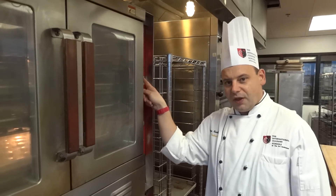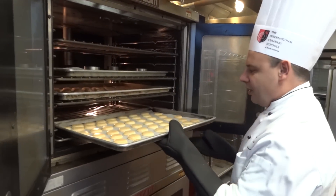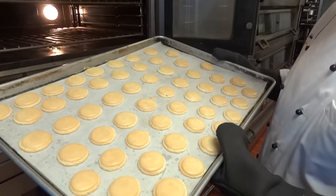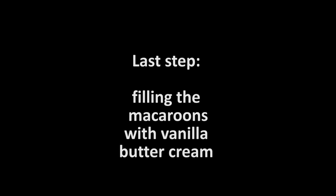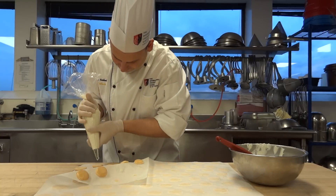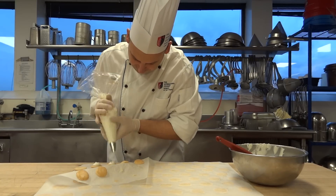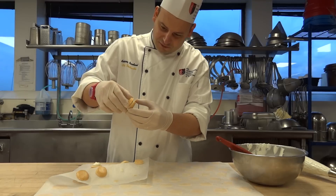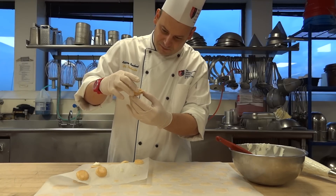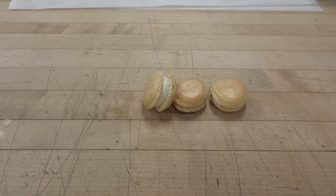The oven temperature is 300 degrees and the baking time is going to be 8 minutes. Now our macarons are finished. We are going to take them out and let them cool. They darken a little bit, but that's okay — it is still kind of fun. We're going to put a nice amount of buttercream on them. There we go. We eat them.